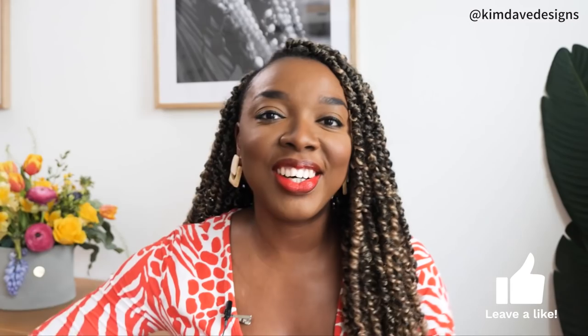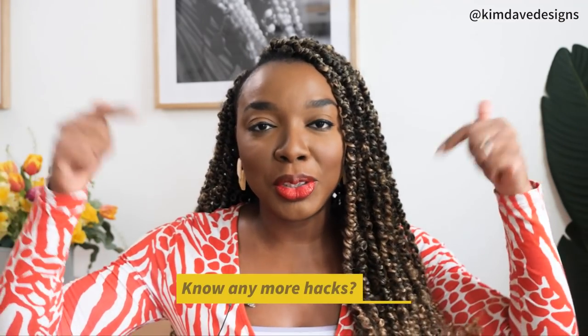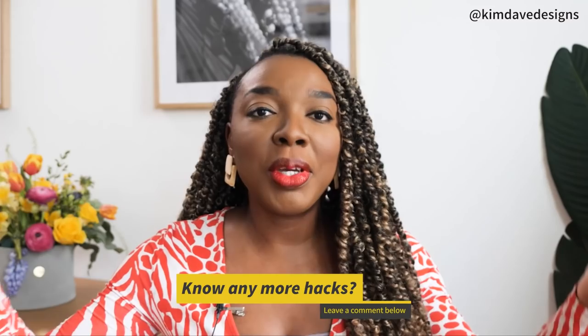Give this video a thumbs up if you enjoyed it. If you know any other sewing hacks or DIY hacks that would just make a huge difference in the full creative process, make sure to comment them down below so we all learn and thrive together. So without further ado let's get straight into this video.